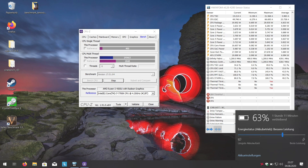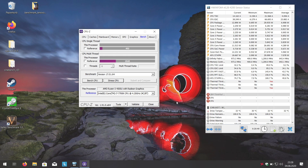Otherwise it will automatically switch to high performance. So let's start with the Cinebench 20 runs first.